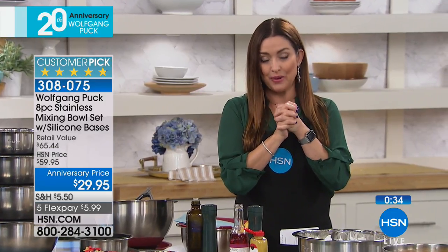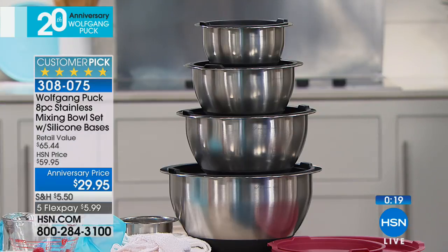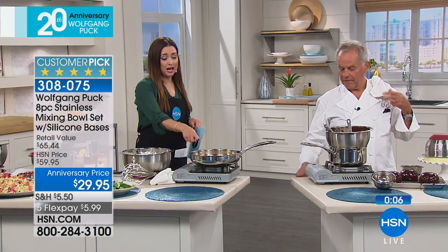If you're just joining us, we are celebrating 20 years of Wolfgang Puck and we do not have another presentation of this today's special, so it is very limited. I suggest you go to hsn.com and check that out. Add the bowls to your order because the value is just so good today. At $29.95, that's under $10 per bowl. How can that be? It's pretty good. We're going to put the chili peppers back in there and put the lid on.